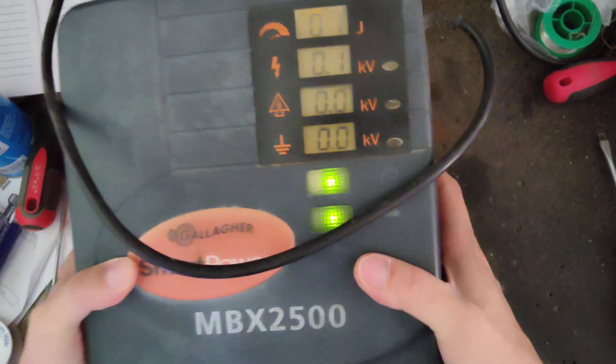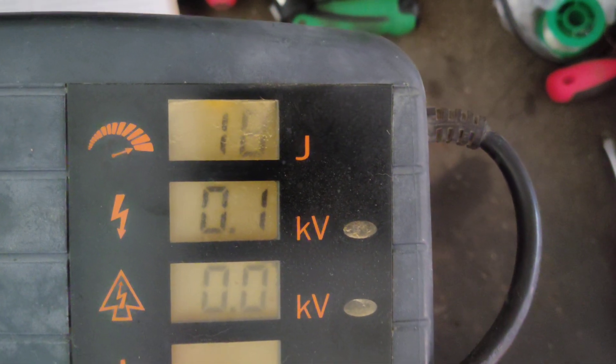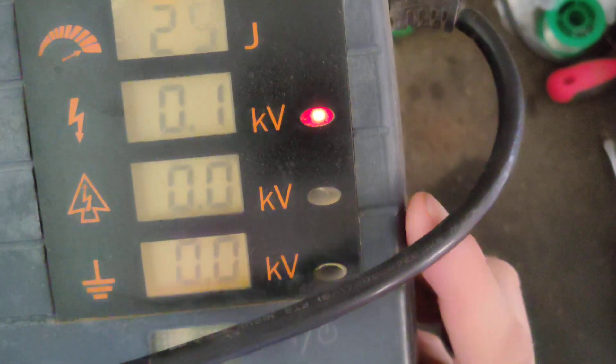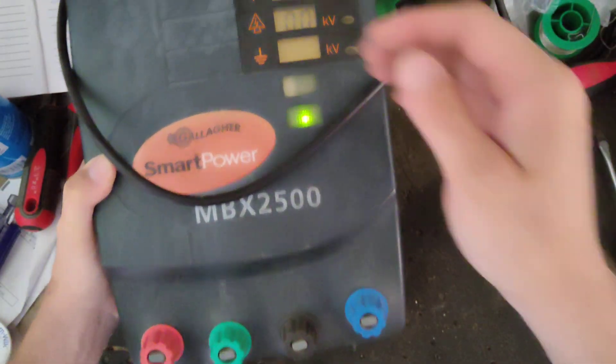You can see the top number there is climbing up — 13, 15, 20, 23 — and there's the alarm. Output alarm is zero volts. So it's got an internal short because it's sitting by itself, not hooked up to anything.